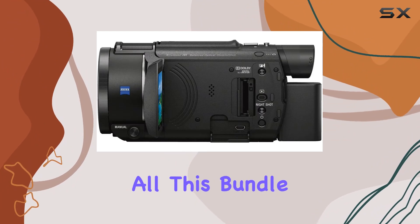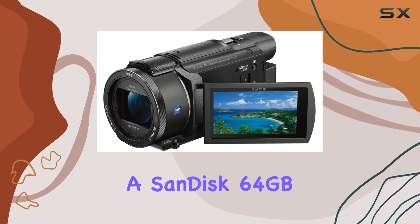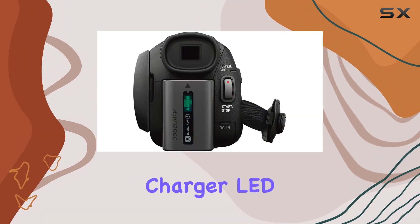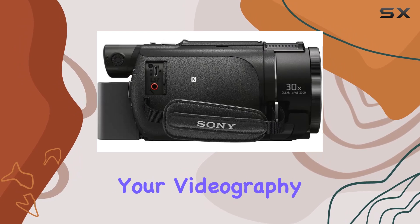But that's not all — this bundle is packed with essentials. From a SanDisk 64GB Extreme Pro Memory Card to two NP-FV70 replacement batteries, a three-piece filter kit, external charger, LED light, and more. It's a comprehensive kit that elevates your videography experience.